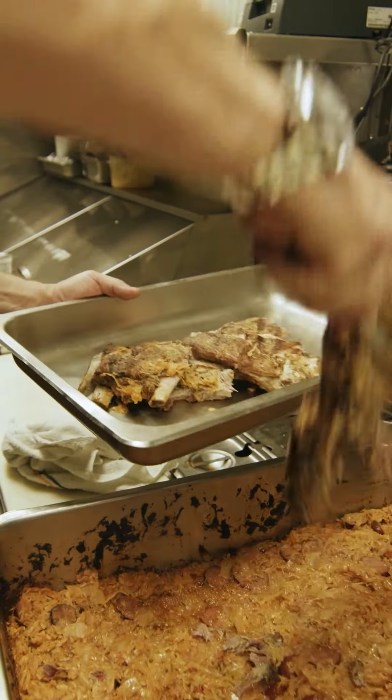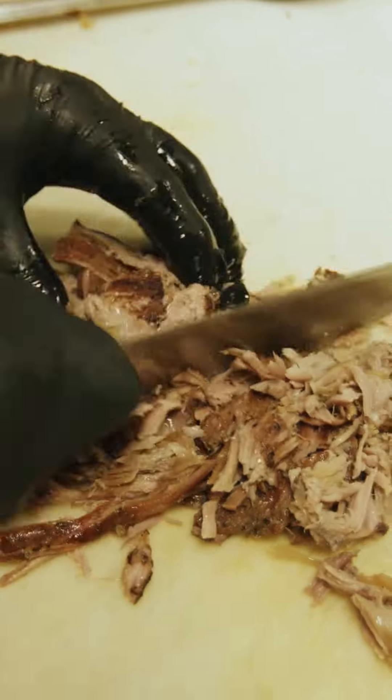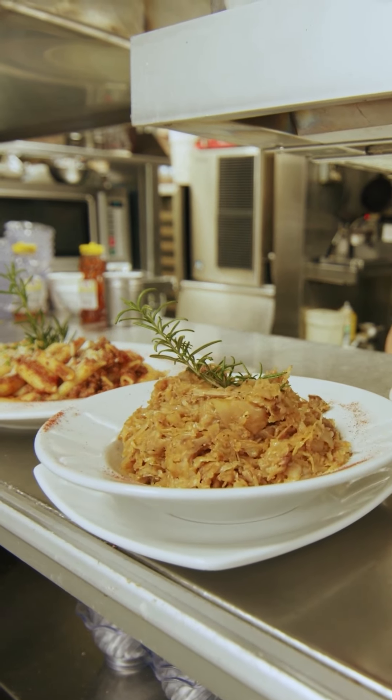We're going to separate the meat from the bone, so all this has to be hand separated. And we're going to just kind of give it a little chop, put that in, spread it out, mix it up. This is just a nice, clean, traditional-style Croatian sauerkraut. We'll see you next time.